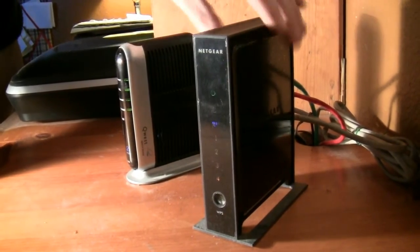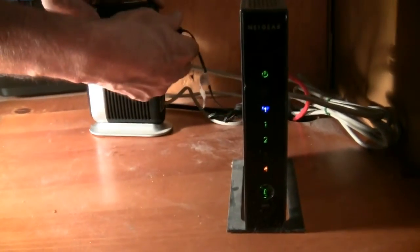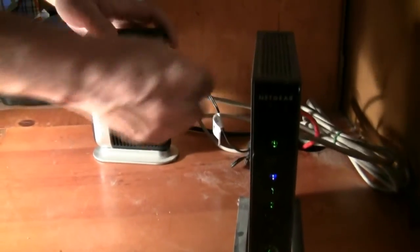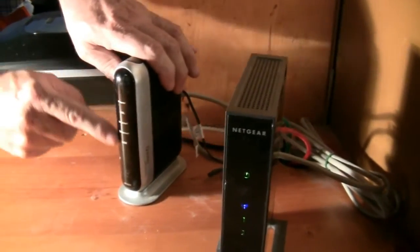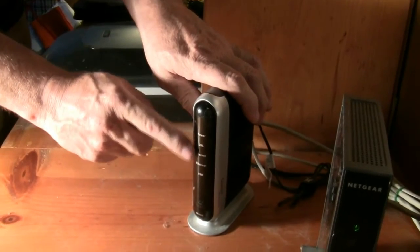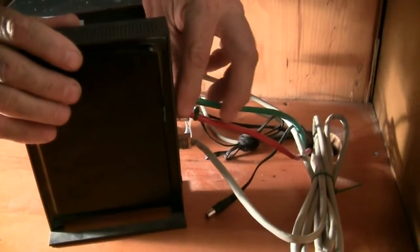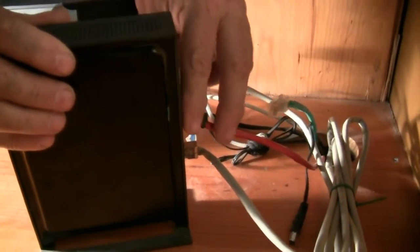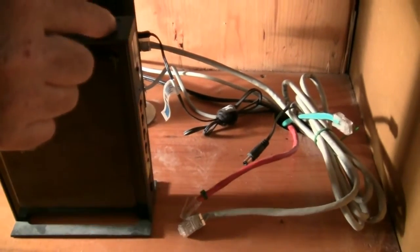Here you see the cable modem and the old router. Disconnect the power cable from the modem — all the lights should be off. If you have a battery backup, disconnect that as well. Disconnect the power cable from the old router, then disconnect the cable for any computers wired directly into the router, and finally disconnect the cable that leads to the modem. The old router is uninstalled.